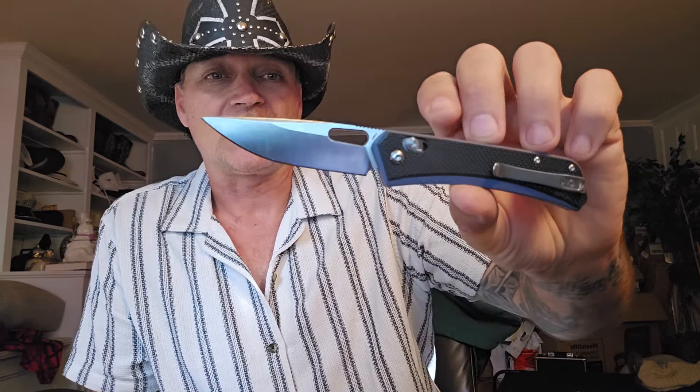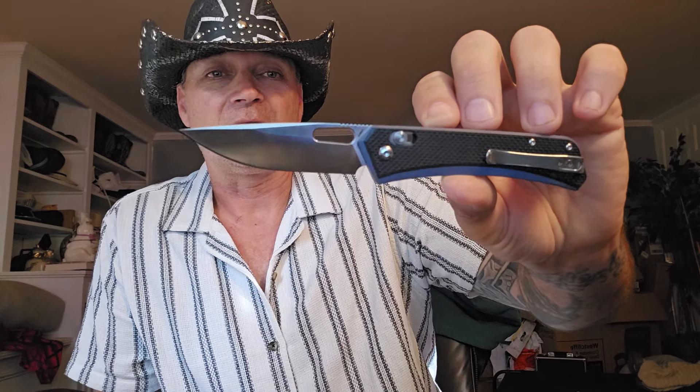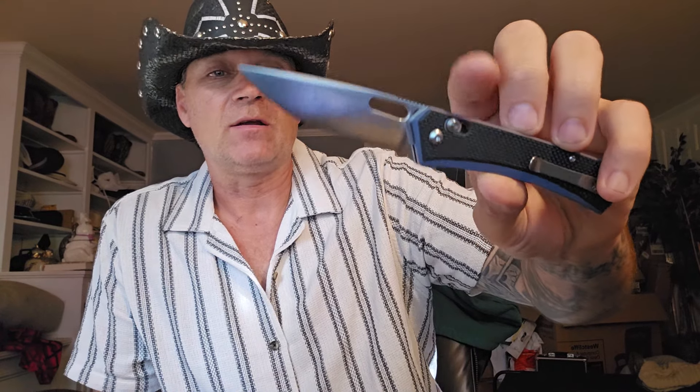So it's actually got this really cool thing going on with the color. You have a seven and a quarter inch overall length with a three inch blade, leaving four and a quarter inches in the grip. Very, very nice. You have some sweet jimping here.